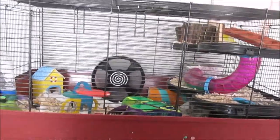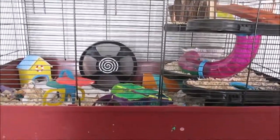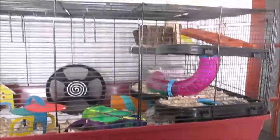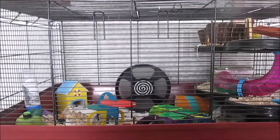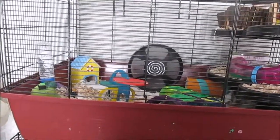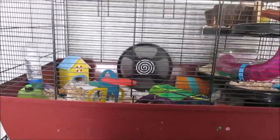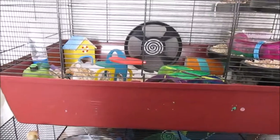This cage is 84 by 48, so it gives Ash around about 548 square inches of floor space plus these two levels, which does add more space. He originally lived in an iMac Fantasy Plus with two extension kits, then I took one extension kit away, then his bottom level, then added a bin cage, and eventually moved him in here.